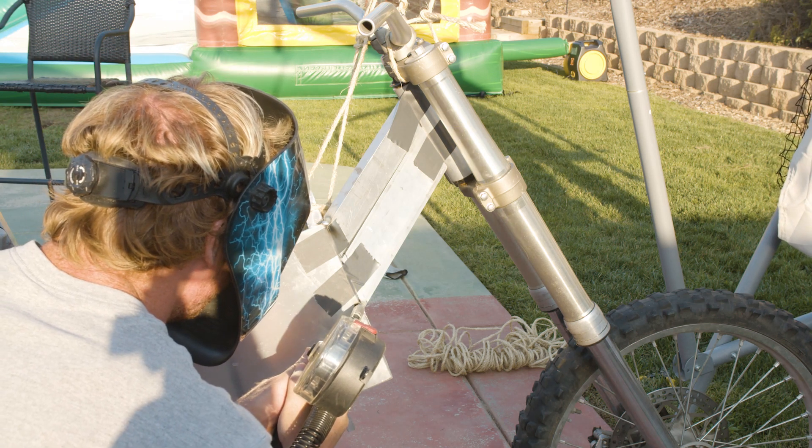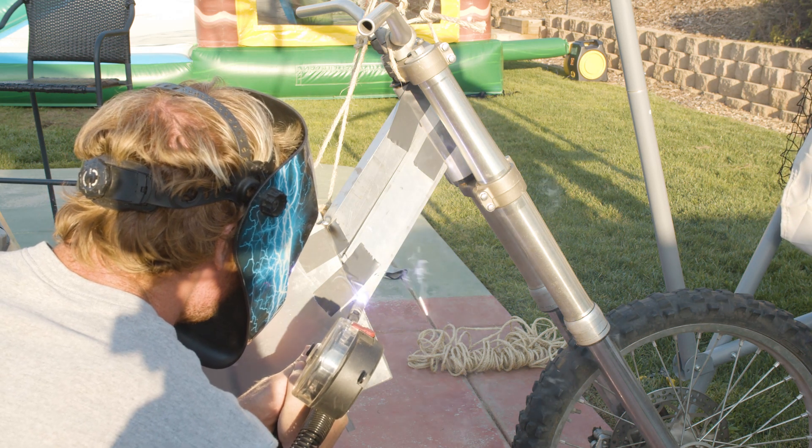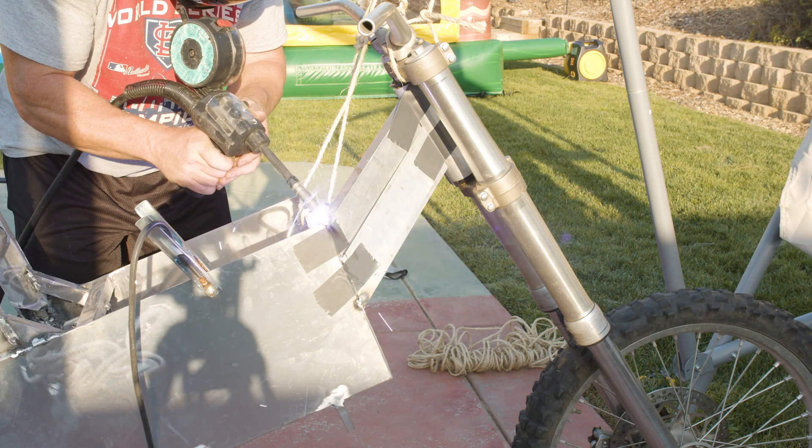These square tubes took a long time to cut just right so they would fit the kingpin, which is the front of the suspension forks, and connect to the actual chassis.